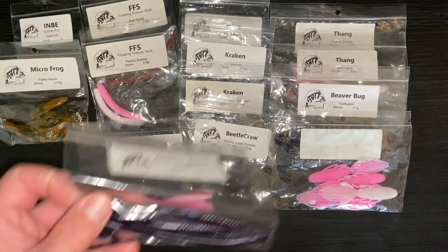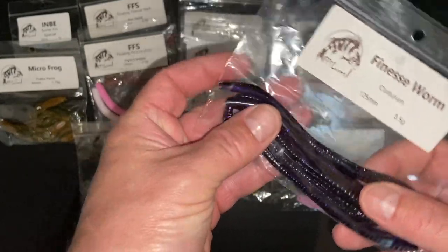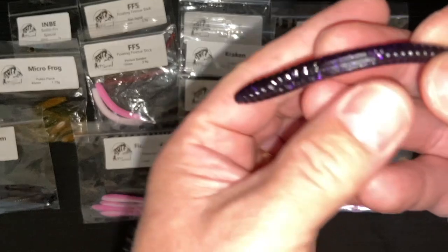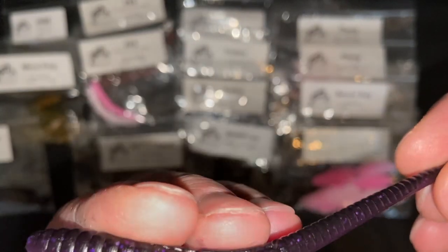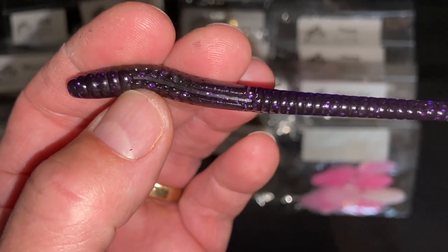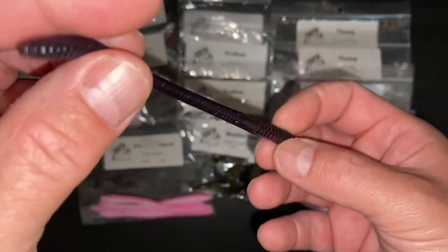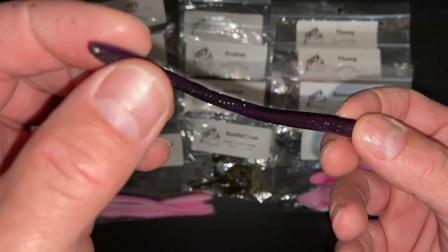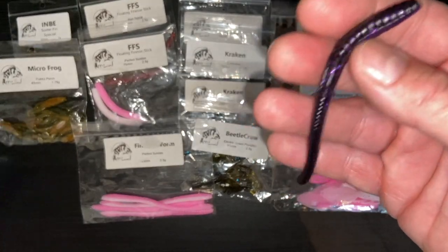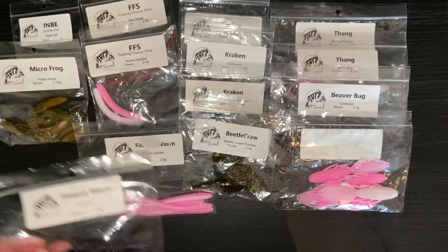Moving on, talking finesse - here we have the finesse worms. This is in the contusion colour and it's a 125 millimetre worm, 3.5 grams in weight. It's a purpley colour with glitter - probably silver glitter taking on the colour of the lure, a bit of blue glitter in there. Darker purple on the top, with a hook slot. It'd be great on a shaky head - little hollow bow tail there for perch. That's got a slight perch appeal, it really does. That would catch roach as well, but I think they'd probably bite through them. These are mainly what I'm going to use for perch and chub.